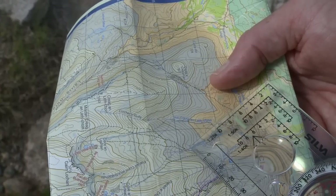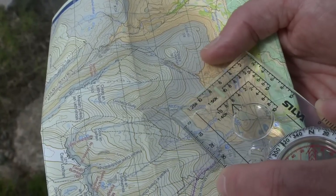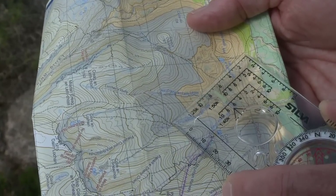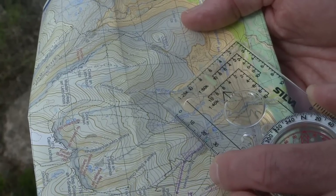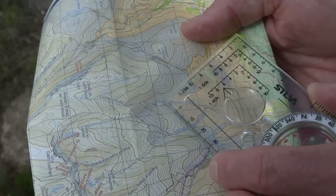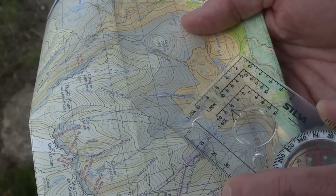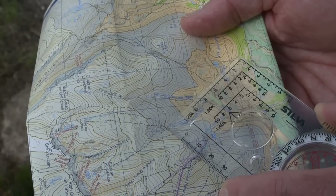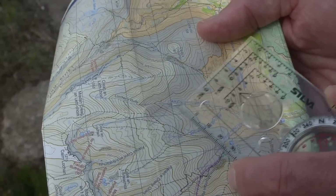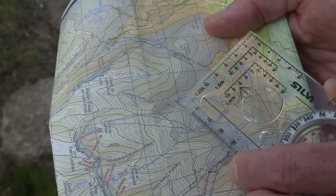We're going to take a bearing from the path junction here, going across country to this stream junction. Looking at that route, there's a slight rise and then it descends diagonally across the contour lines. There's a knoll just behind the stream. In very poor visibility I'd aim off — aiming lower so if I hit the river I know which direction to turn to find the junction.